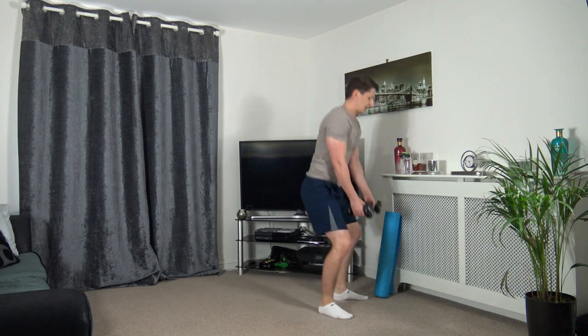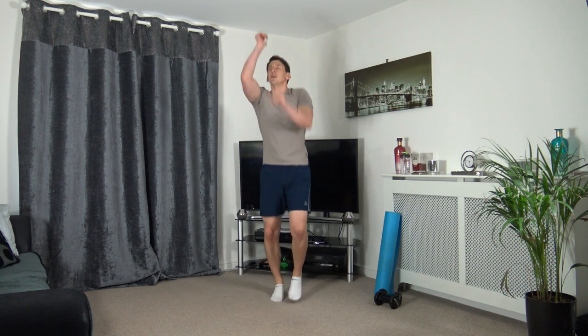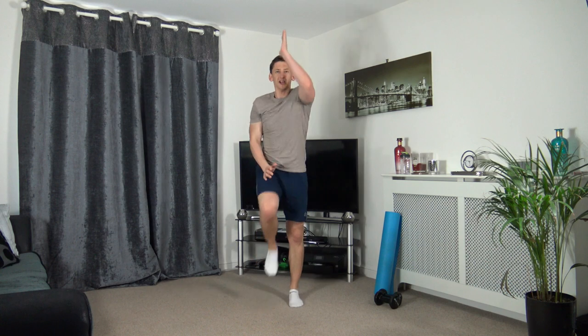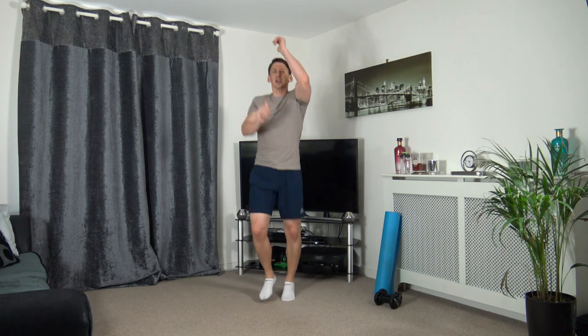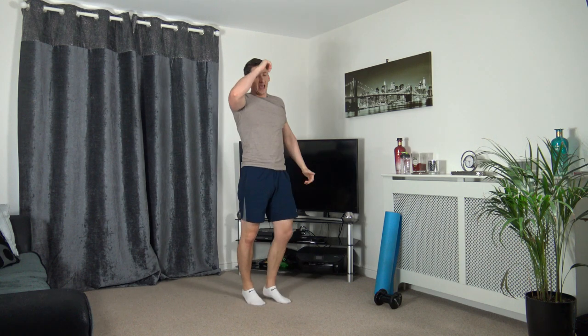The next one's going to be running punches - let's get ready. Three, two, right up we come, throw those punches up guys. Work at your own pace - even if we're marching, staying active, that's what we're here to do today. Five seconds to go, three, two, one.